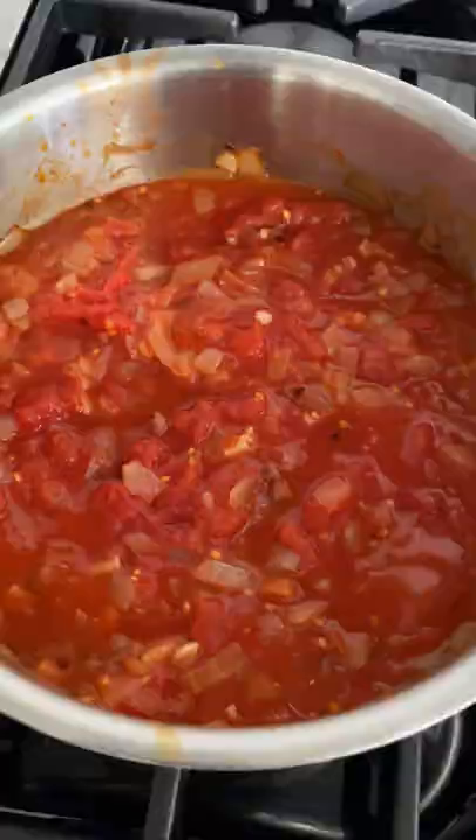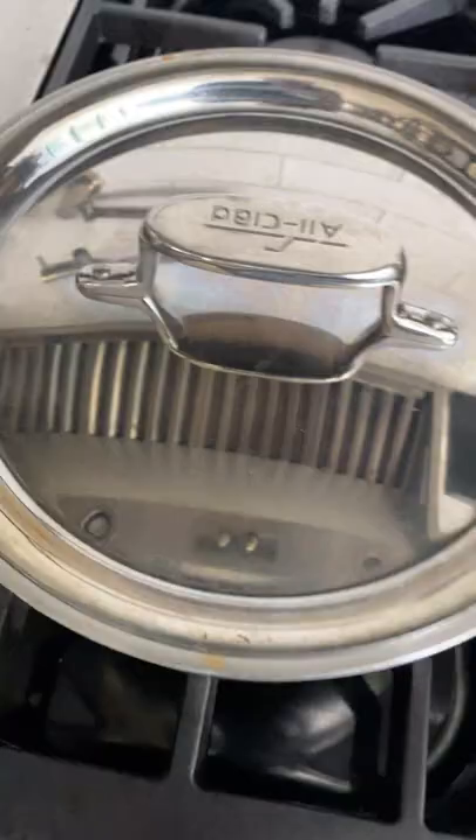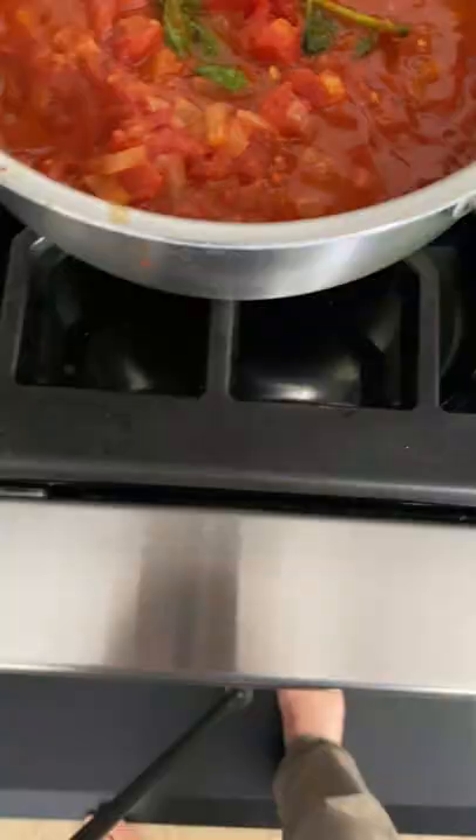Then add your tomatoes, oregano, and a sprig of basil. Simmer for 45 minutes and then remove the basil sprig. Give it all a quick blend and you're done.